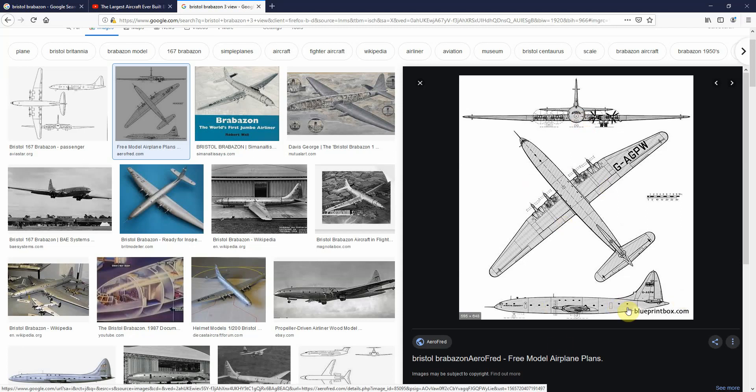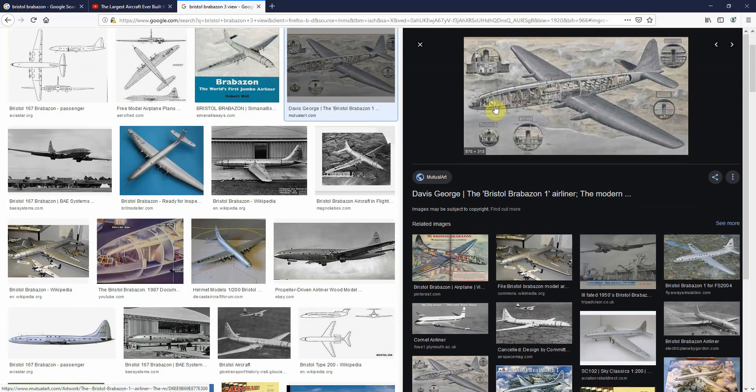And if you're doing this with another aircraft, if you find one with cross sections, then that greatly improves the modeling. But you don't need to, especially for something like this which is a very basic fuselage — basically just a tube — so it's very simple to do.